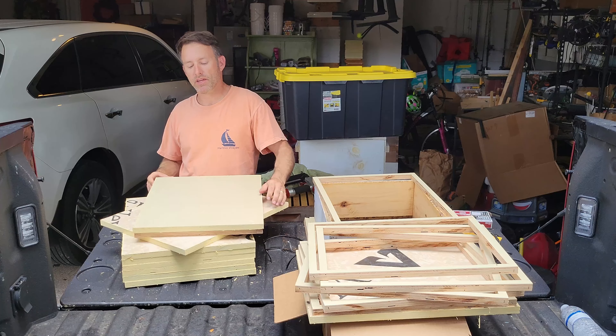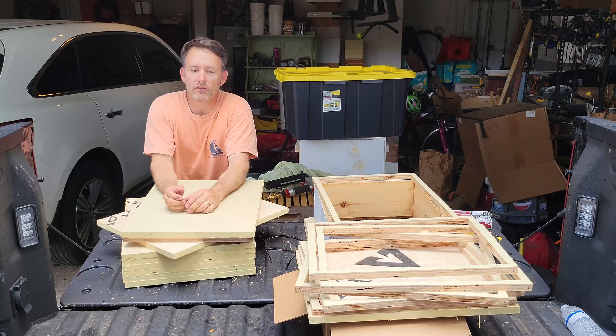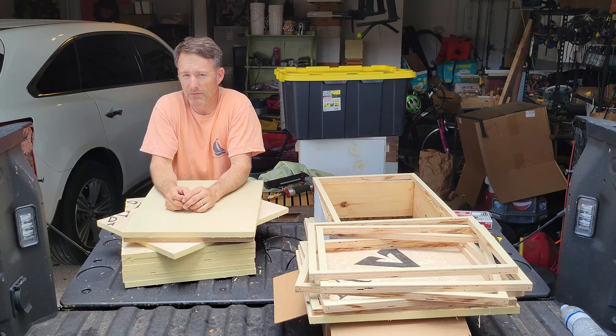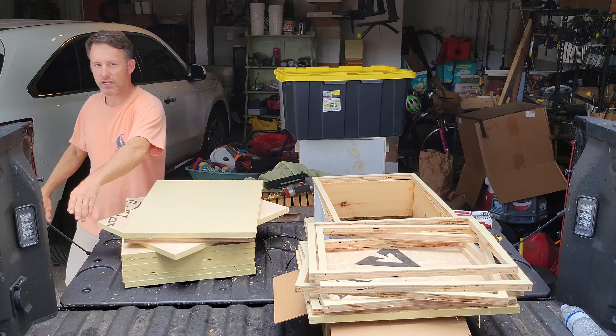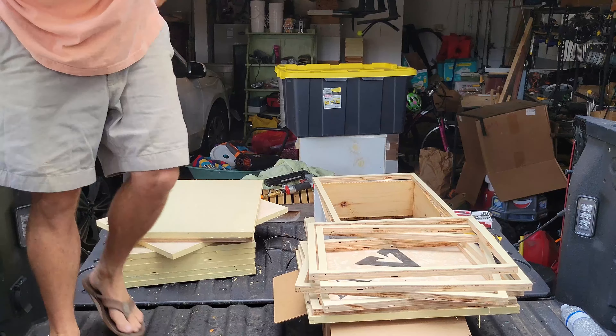I'm going to go ahead and show you the bees and we'll get out of here. Thanks for watching - it's been a rough couple days. I was exhausted messing with my bees and extracting, it's just been non-stop. Thanks for watching, appreciate it. Let me know if you have any comments or questions down below, and like and subscribe. I'll go show you the bees - we'll see you next time.